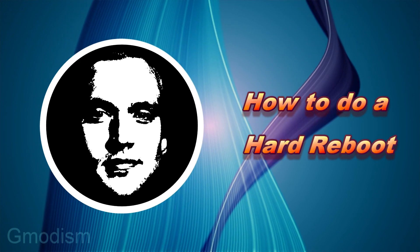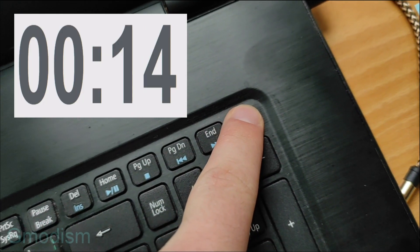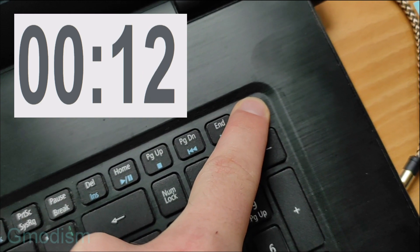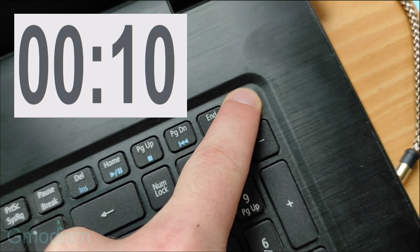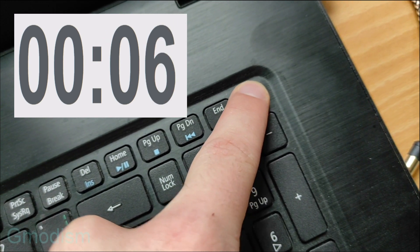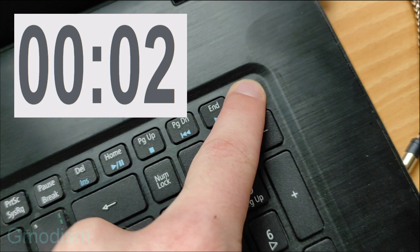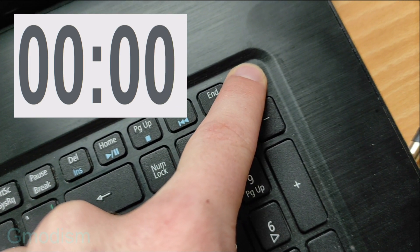When doing a hard reboot it doesn't matter if you have a laptop or a desktop. Just go to the power button, hold it in — don't release it — hold it in for 15 seconds. For some systems it may take up to 30 seconds, but 15 seconds is mostly enough.